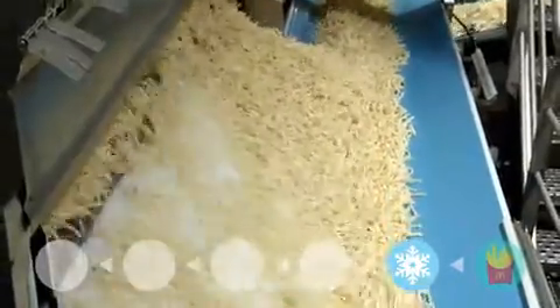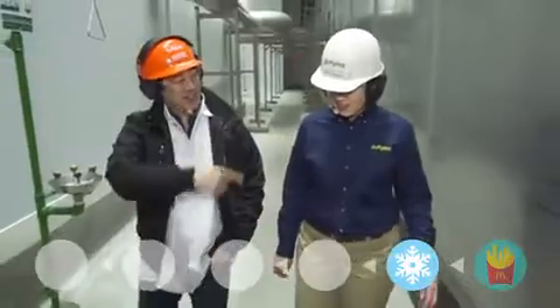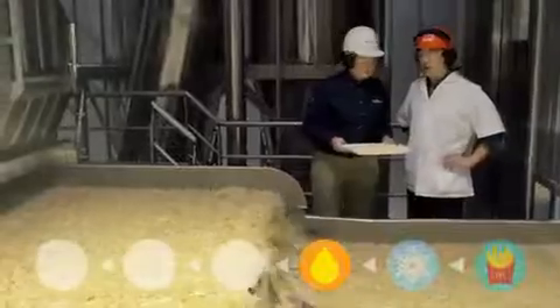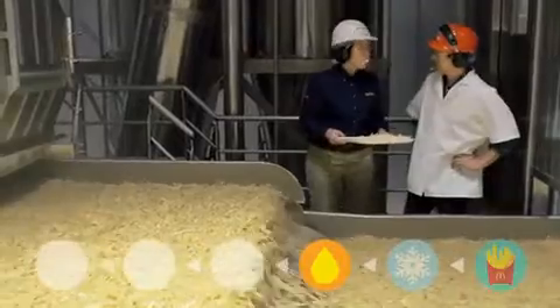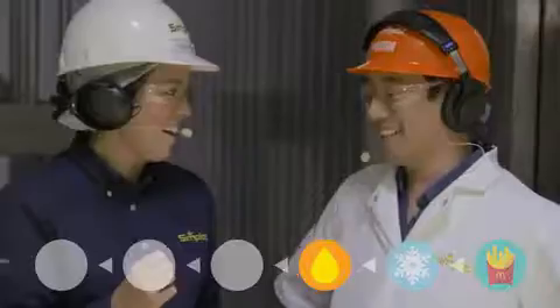This whole thing is the freezer tunnel — it's about 50 yards in length. The fries go in unfrozen and they come out frozen. So what's before freezing? These are actually cooked — they're partially fried, and then the final preparation is done at the restaurant. Why do you partially fry them? We want to make sure we get that crisp outer shell.